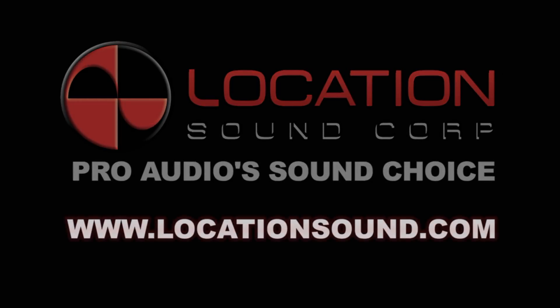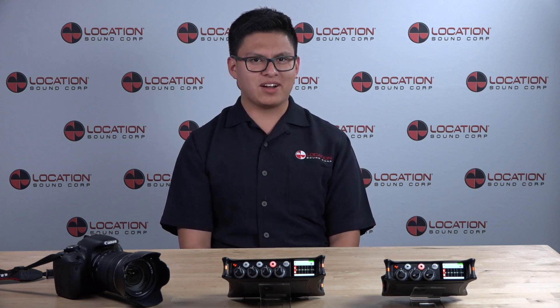Hey guys, it's Jose from LSC and today we're going to be taking a look at Sound Devices' newest offerings, the MixPre-3 and the MixPre-6. Let's start with the MixPre-3.